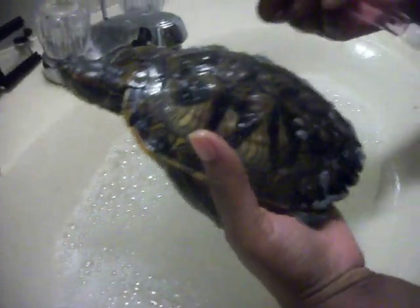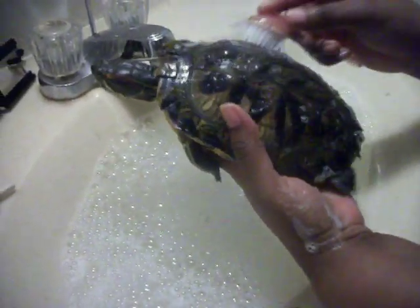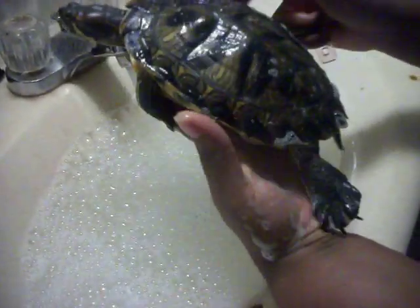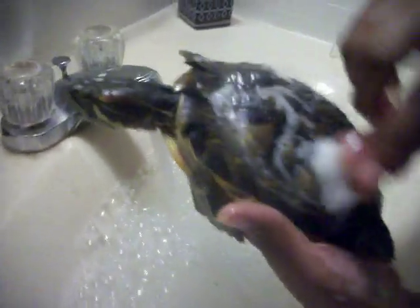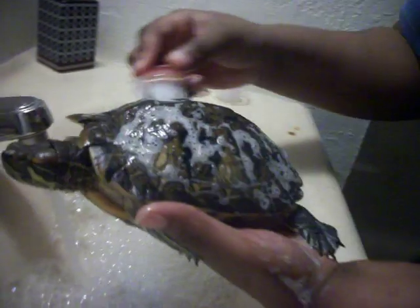I just softly go in circles — you don't want to do it too hard. Make sure you test it on yourself first, just go in soft gentle circles. This is not hurting her; she just likes to move.